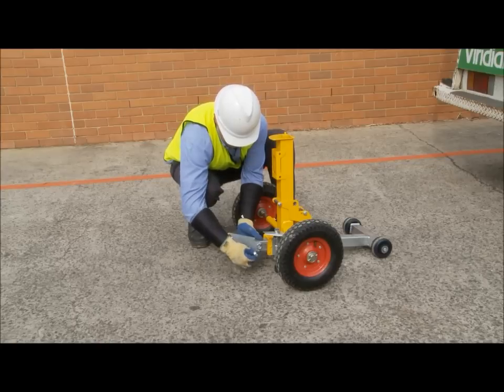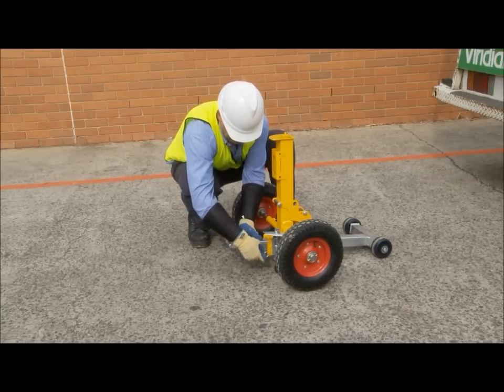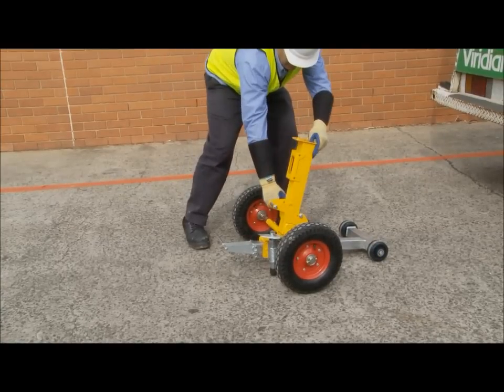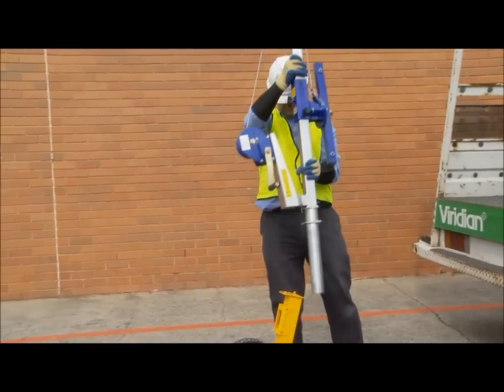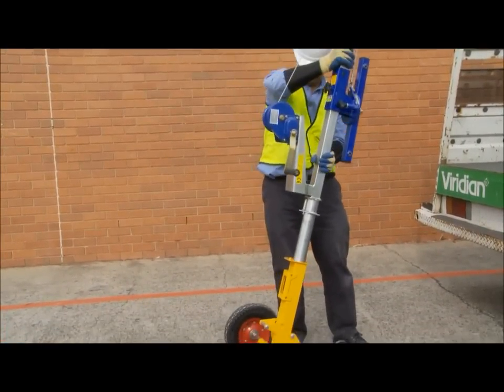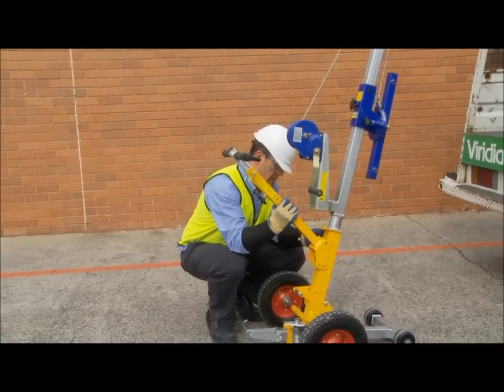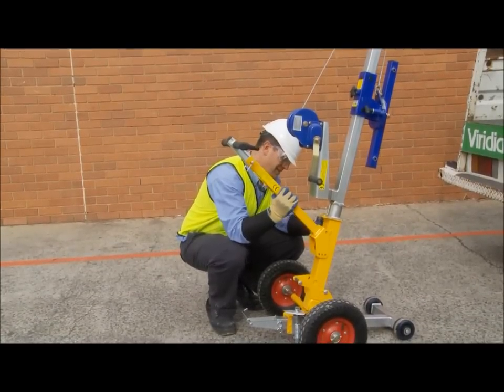Again, the hook should be positioned on the same side as the longer axle tube. Tilt the mast base forward so when the upper mast is inserted it is stable. Insert the upper mast into the mast base as seen here. Attach the T-handlebar to the mast base with the two pins.